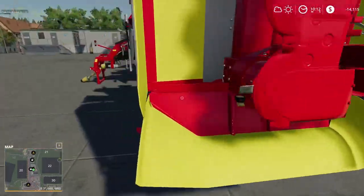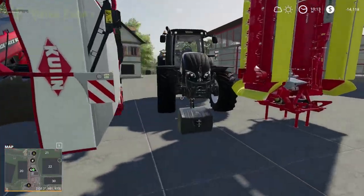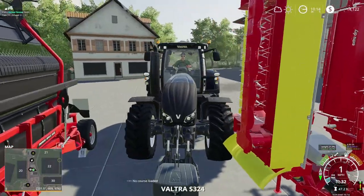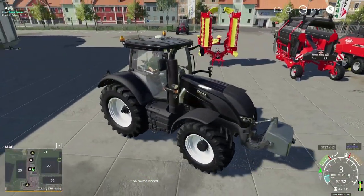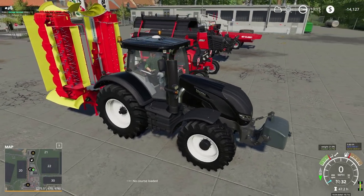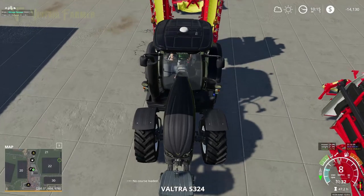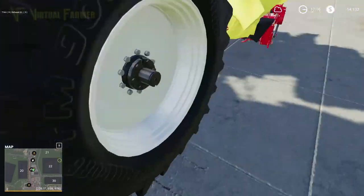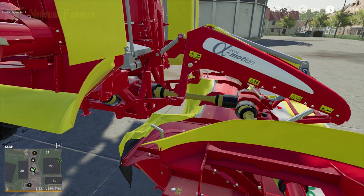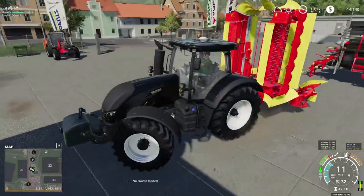We're going to go through all five stages of this contract: the cutting, the rowing, the baling, the wrapping, and the collection. I'd be tempted to get the Lamborghini running on this as well — we are close enough — but that would cost quite a bit, and the idea is to keep the price down. So we're going to connect this up, connect the front one as well, raise that up, and get all this up to field six where we have the job to be done.